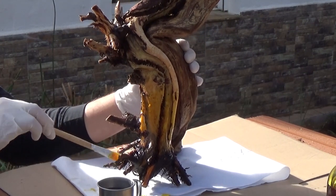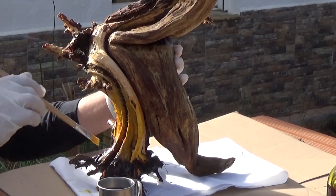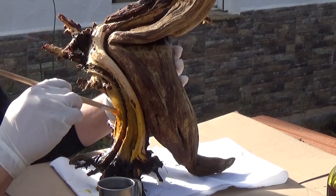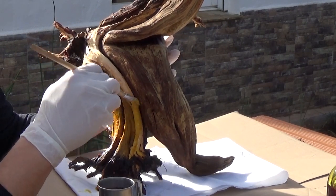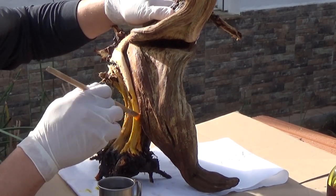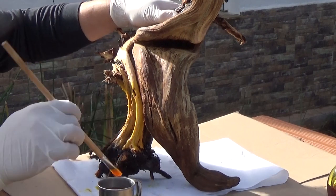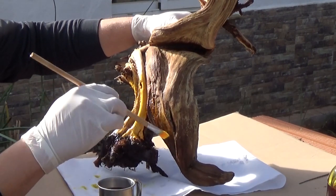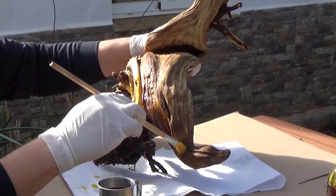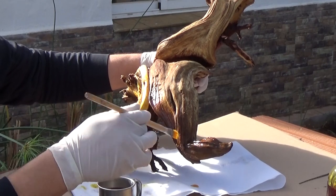Hay que seguir un orden, porque ahora mismo veis que la madera se pone amarilla y es muy fácil de detectar, pero a medida que vamos avanzando se va secando y perdemos el hilo. Así que seguid siempre un orden; es un consejo de alguien que ha metido la pata muchas veces. Yo voy a hacer primero el frente de abajo arriba y sus lados, y luego voy a hacer la espalda de abajo arriba, para no perder el hilo. ¿Veis lo que os digo, que se pone amarillo? Es normal. Hay que trabajarlo con la madera húmeda; normalmente mojamos la madera, dejamos secar 10 minutos y luego aplicamos el líquido de gin.